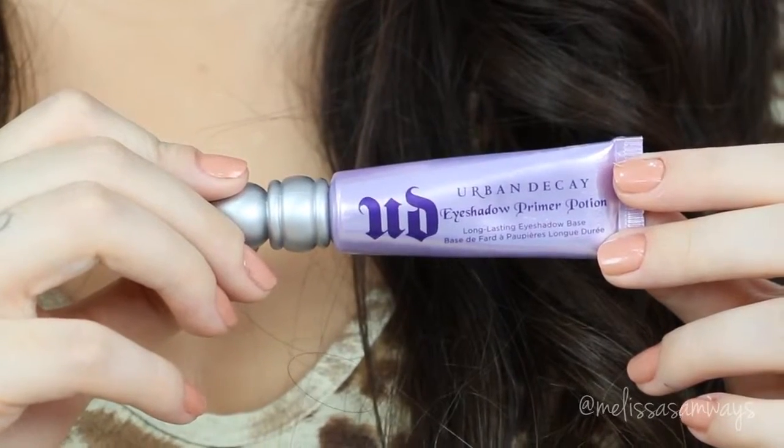I'm gonna start applying my primer — this one is Primer Potion by Urban Decay. I'm gonna apply it all over my lid and everywhere the shadows go, also in my lower lash line and in my tear duct area. Since I'm applying it myself, I'm gonna apply it with my clean finger.